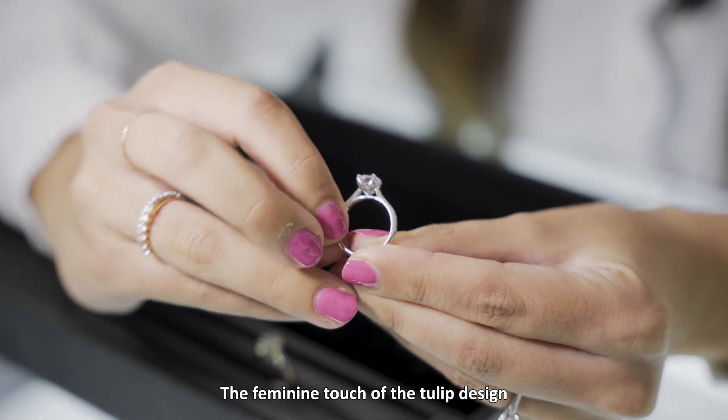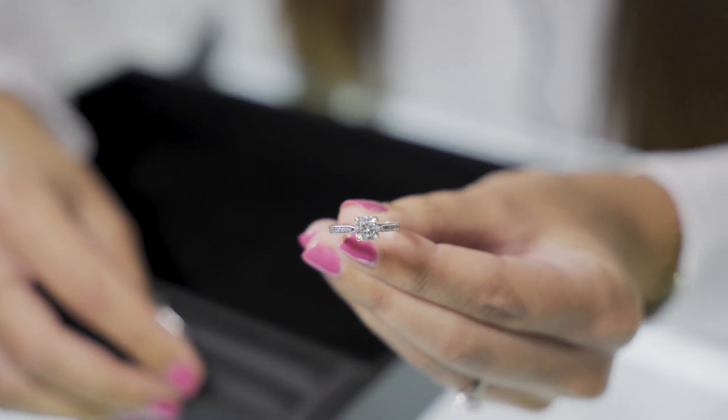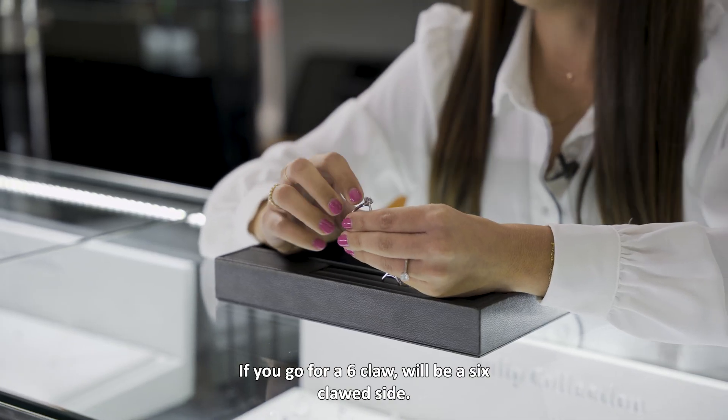The feminine touch of the tulip design has four little petals depending on the design that you choose. If you go for a six-claw, it will be a six-claw design.